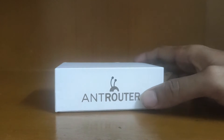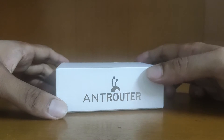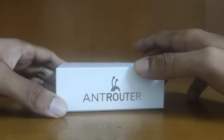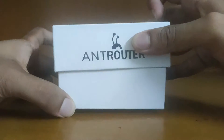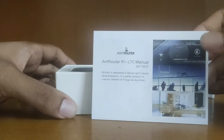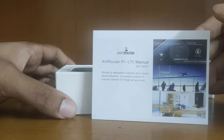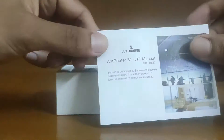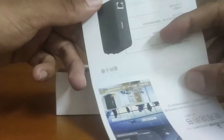Hello, let's unbox the Ant Router — it's a router which can mine Litecoin. This is the manual; it's really cool, actually really simple.